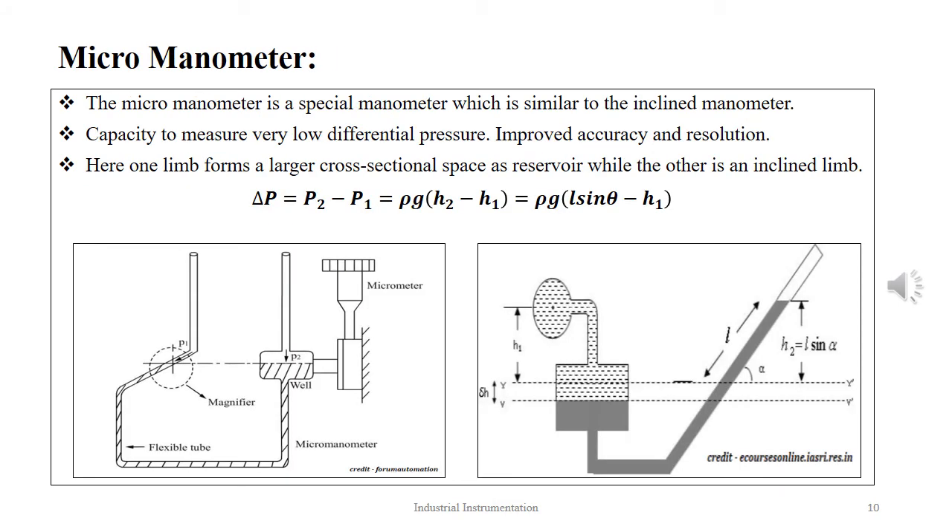The micromanometer is a special manometer somewhat similar in construction to the inclined manometer. It is capable of measuring very small liquid differential pressure with better accuracy and resolution than U-tube manometers. One limb is inclined by an angle θ forming the measuring limb, and the other limb has a reservoir-like section with increased cross-sectional area. The equation to determine the differential pressure is ΔP = P2 − P1 = ρg(H2 − H1) = ρg(L sin θ − H1), where θ is the angle of inclination.